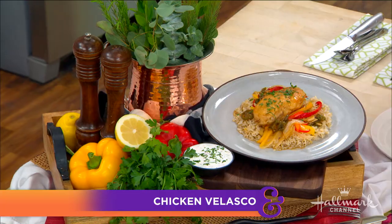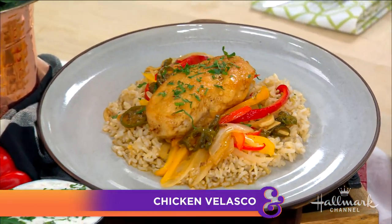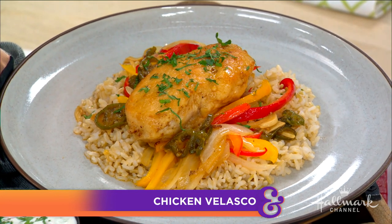Anyone who is anyone has been to Craig's restaurant on Melrose right here in Los Angeles. Here to make us one of their delicious dishes is their executive chef, Kirsten Kaiser, and the namesake of the restaurant himself, Mr. Craig Susser — sitting in the corner at Dexter, Cameron and Melrose.